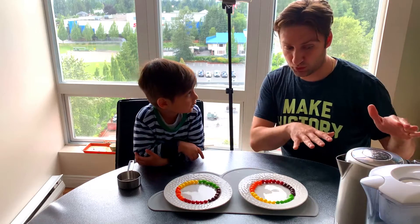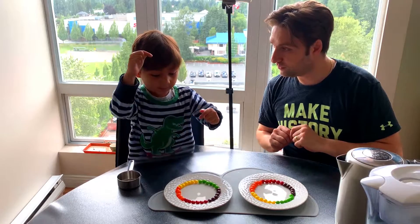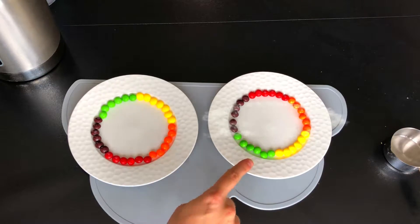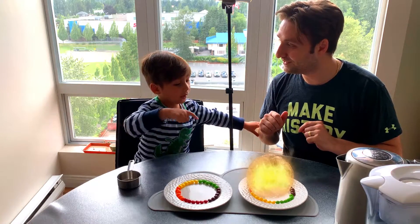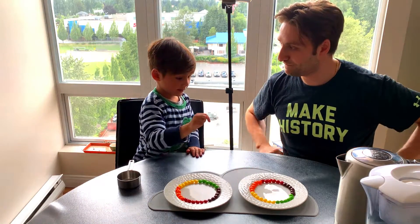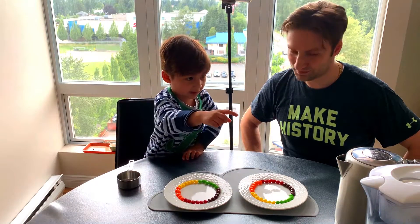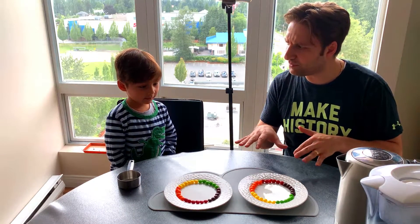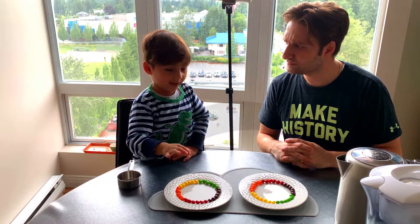What's going to happen is we're going to put cold water in this one, and we're going to put hot water — I'm going to put this one. Is it going to be cold or hot? Cold. Cold. This one is going to be? Hot. You're going to put hot into there. And here are Skittles. My Skittles is going to be cold. What's going to happen? Can you explain? It's going to change to rainbow colors.